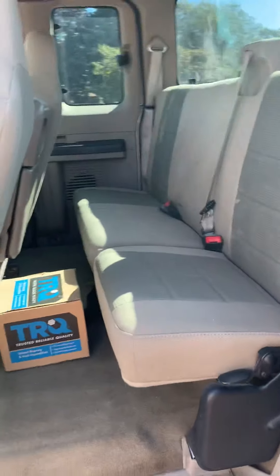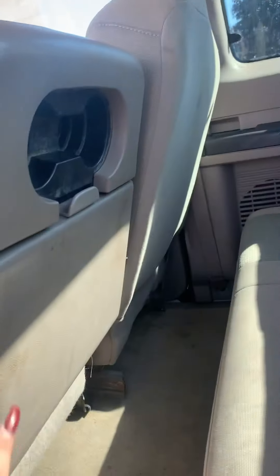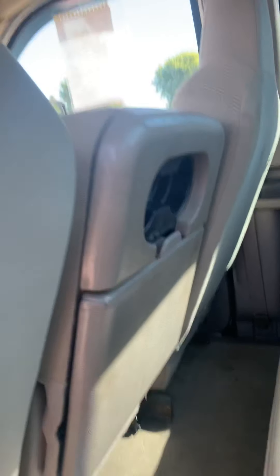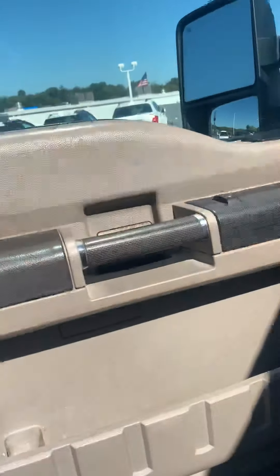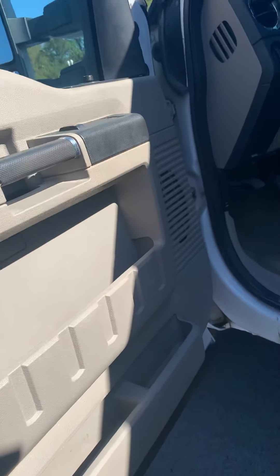Extended cab back seat here for a little back seat space. Of course you can see that this will fold down. You have your cup holders in your center console storage.